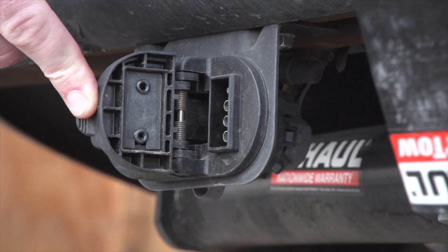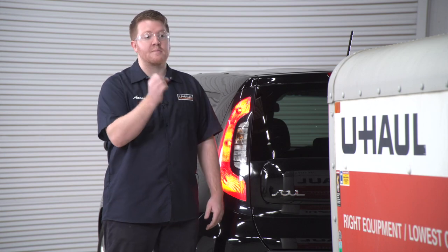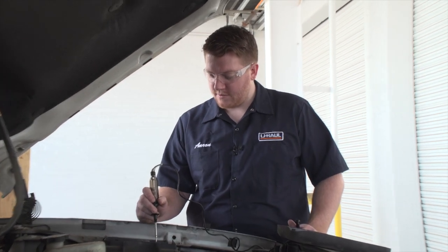With our running lights fixed, our customer is ready to get back on the road. Now do keep in mind that if your vehicle has a factory tow harness, then your vehicle most likely has a separate circuit for your trailer lights. So if your vehicle's lights are still working but something goes out on your trailer, you'll need to check the fuses that are connected to that circuit. The fix is still the same — you'll need to diagnose and repair the short and then go ahead and replace that fuse that's connected to your trailer lights.